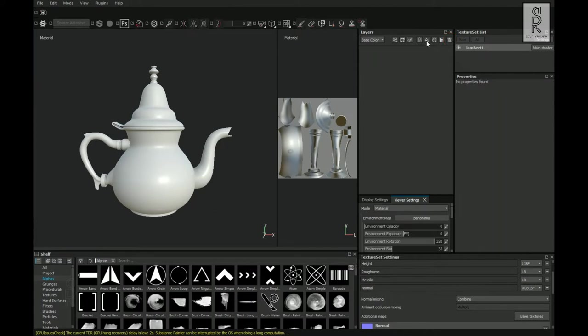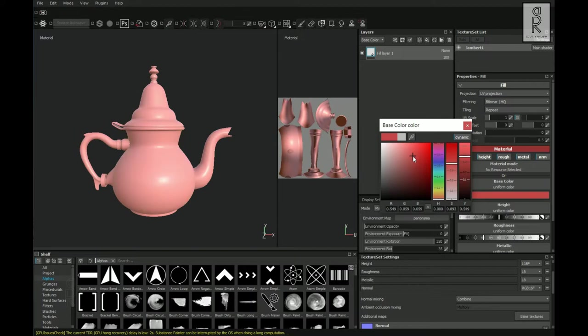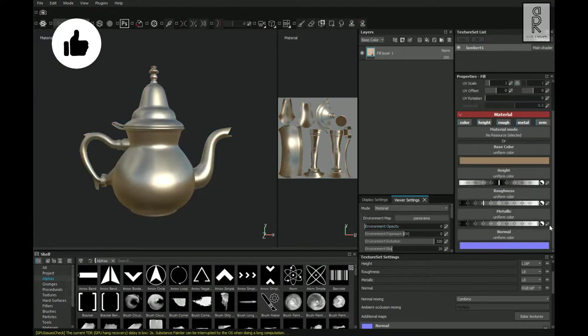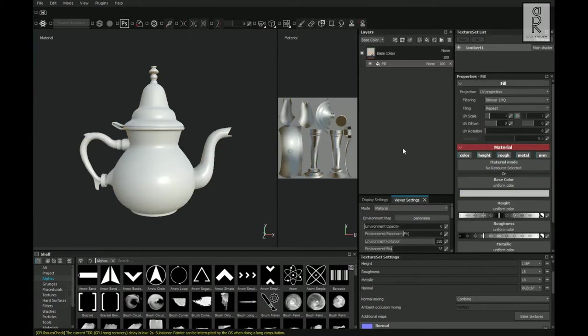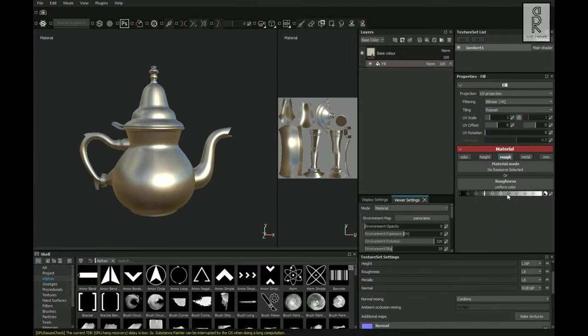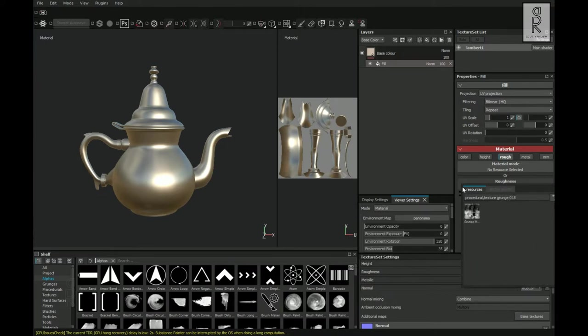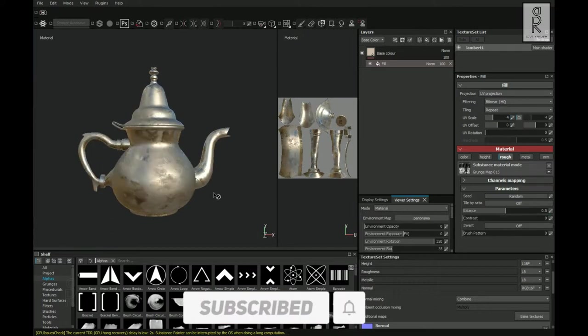Now delete this layer and create a fill layer. Change the color to something like this and set the metallic all the way to 1. I will rename this layer as Base Color, then right-click on this layer and choose Add Fill. From here turn off all the channels except roughness, then click on the roughness tab and search for Grunge 015 Green. Double-click on this effect and play with the settings to see what looks best for you.